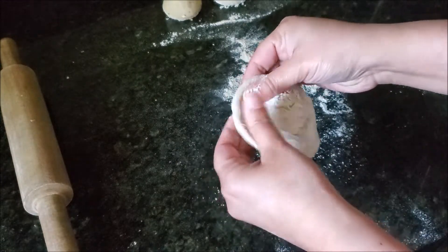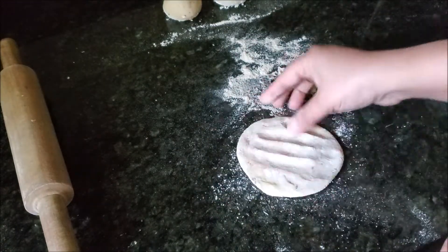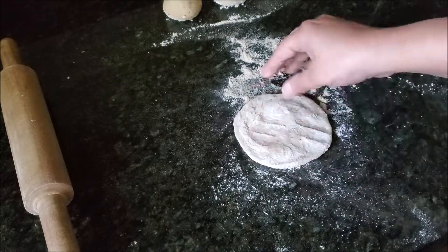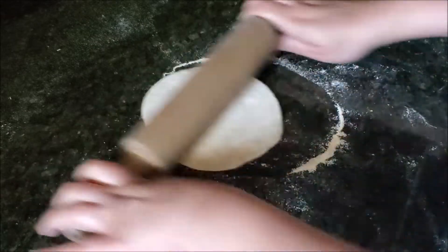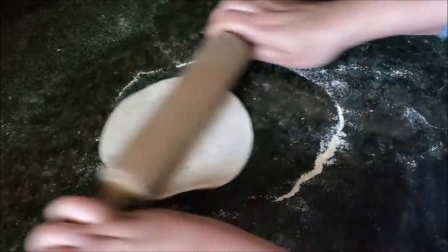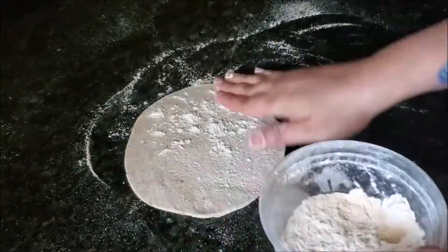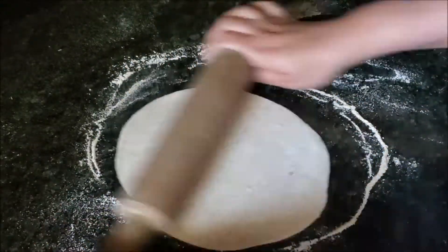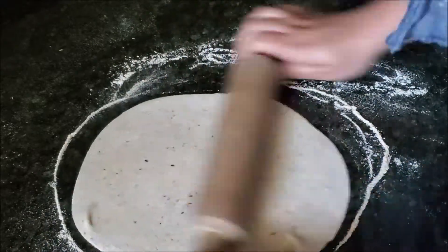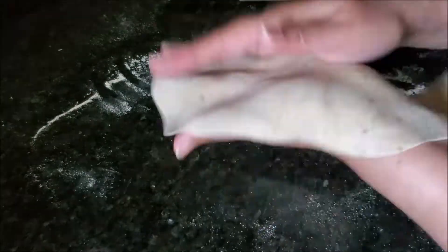Start smoothening the edges of the roti — this will make sure that whenever we are rolling it you will get a very smooth edge. Then start rolling with a very light hand, keeping your fingers at the edges of your rolling pin and the roti will start rolling by itself. Whenever you think the roti is sticking to your counter or working surface, just keep on adding dry flour.